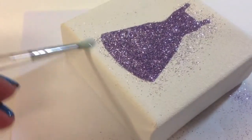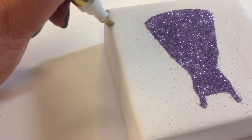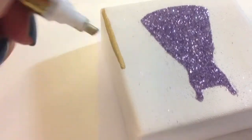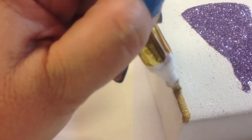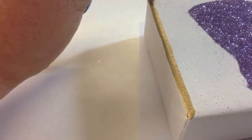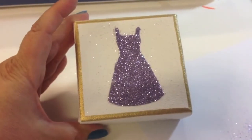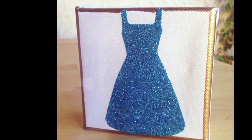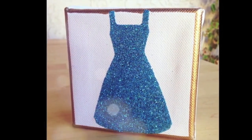Use a dry brush to remove any excess glitter flakes away from your design. Lastly, add some gold paint pen around the edge to give it a nice finished, polished, elegant wedding look. Then use a paint pen to write the bride and groom's names and their wedding date around the outer edge of the canvas.